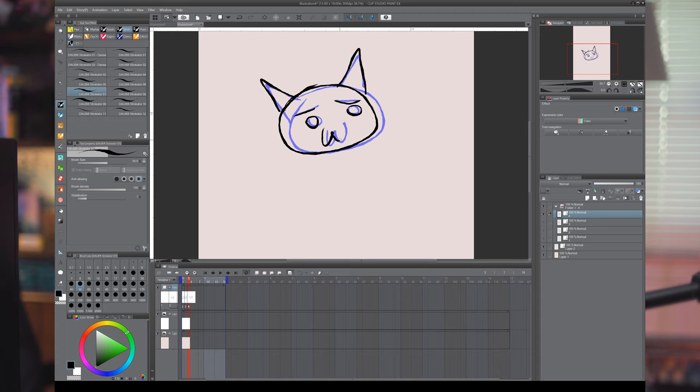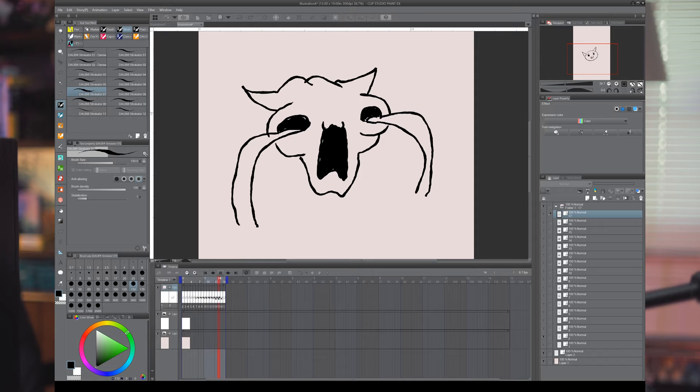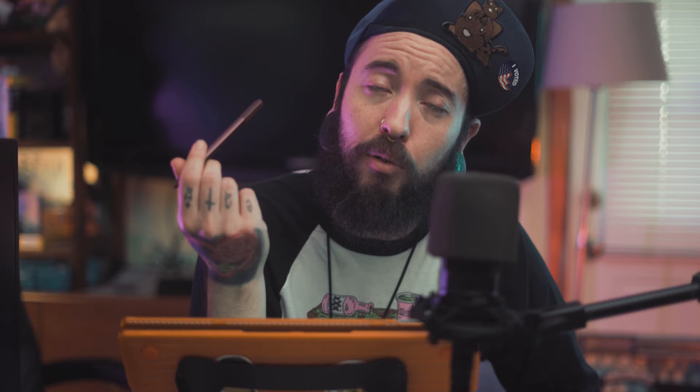8: Animation. You can make cartoons in this thing! In order to make anything longer than 3 seconds, or about 24 frames, you're gonna have to get the full EX version of Clip Studio Paint. But here's some footage of me quickly creating a really ugly animation of a cat in under 20 minutes. I even created custom macro keys on my keyboard for navigating between and adding keyframes. I recently used Clip Studio Paint to animate thousands of frames of animation for my upcoming music video, which I also shot and directed myself. I did this by importing my video at 12 frames per second and literally drawing directly on top of the video frames.